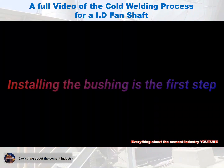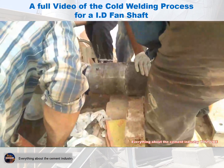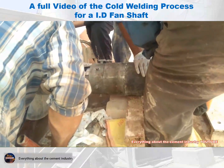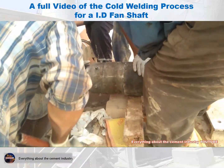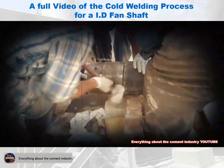First, install the manufactured bushing so that its inner diameter is equal to the diameter of the shaft to be repaired. The inner diameter of the sleeve must be coated with a substance to prevent the welding material from adhering to it, so that the welding is not affected when the sleeve is removed from the shaft.